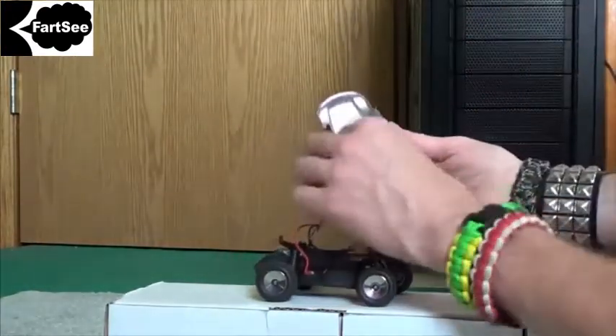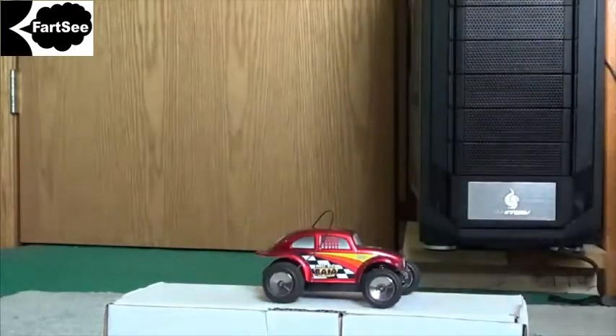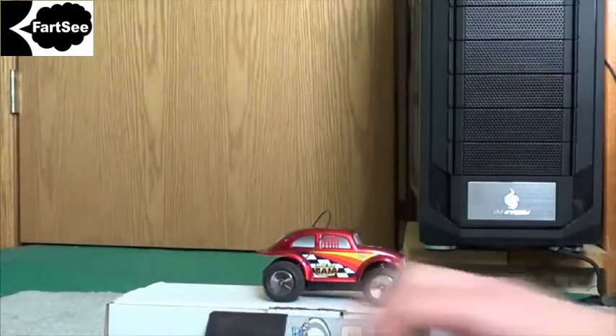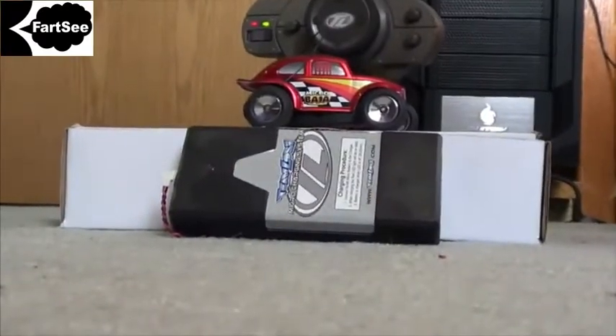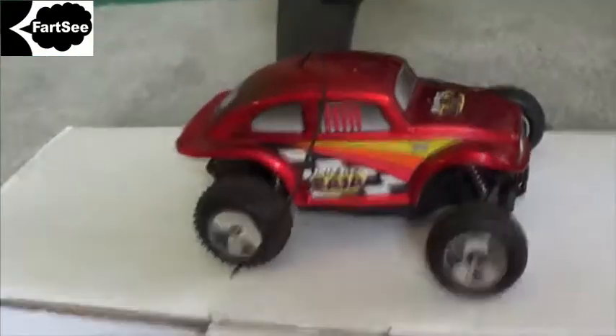I just cannot wait to start tearing into this thing, get the battery charged up, and take it for a spin. I know you guys love watching my Losi Micro videos. That being said, I hope you all join me for some more RC videos — got lots more planned for this bad boy. We will see you guys again.